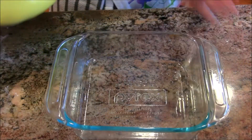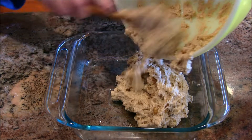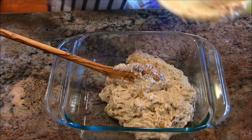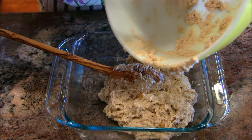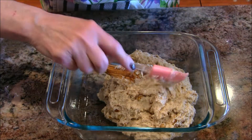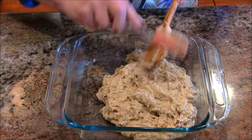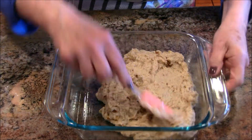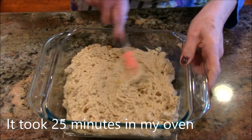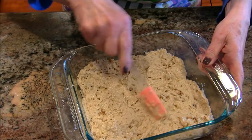Here we are — 8x8, nicely oiled. I'm going to pour this in. I can smell all those wonderful ingredients — the applesauce, the cinnamon. Let me get a little spatula and smooth this down. It's going to go into the oven. I'll give it about 20 minutes, check it at around 18 to see how it's doing, put a toothpick in — if it comes out clean, it's done, and I'll put it on a cooling rack.